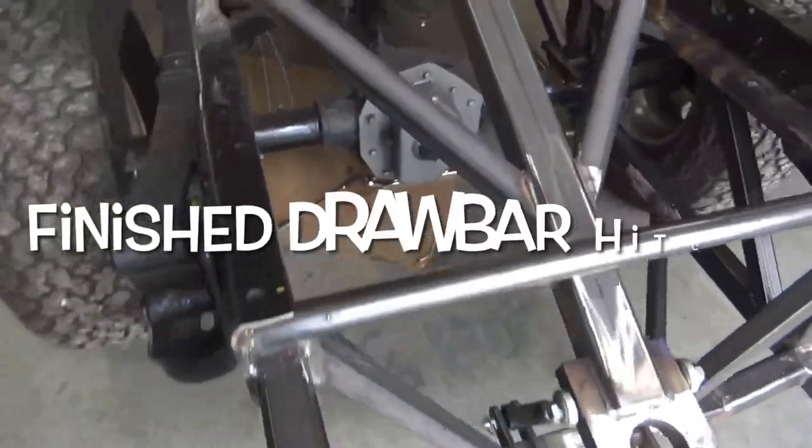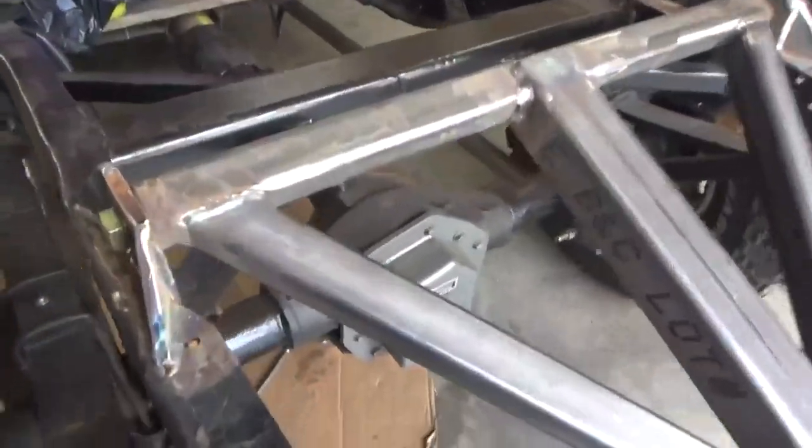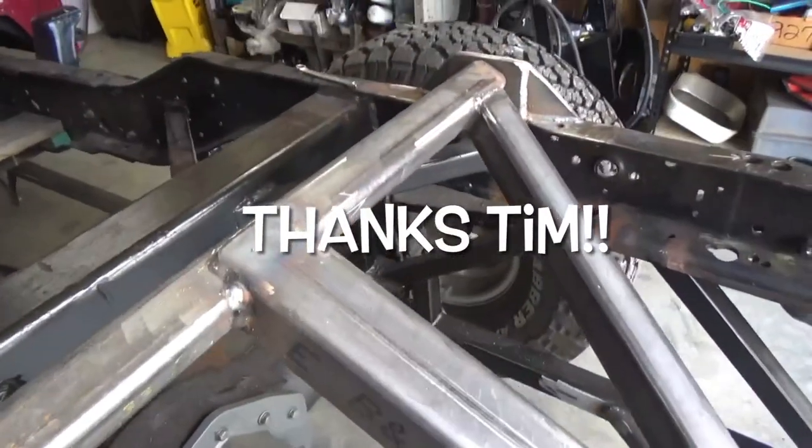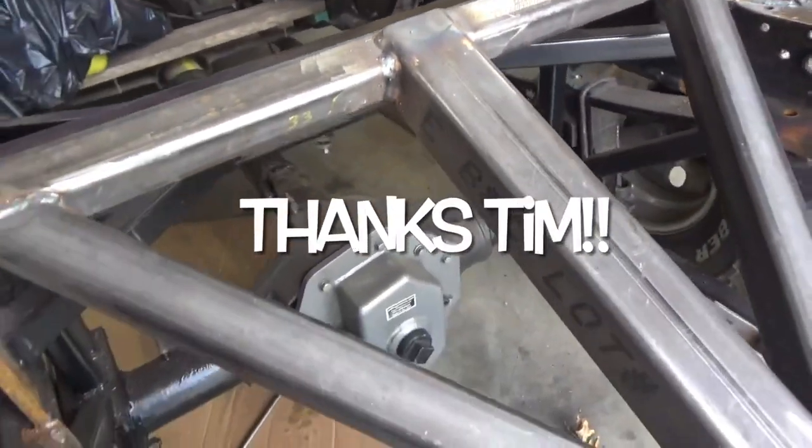Hey, looky here. Done. Tim has been busy.